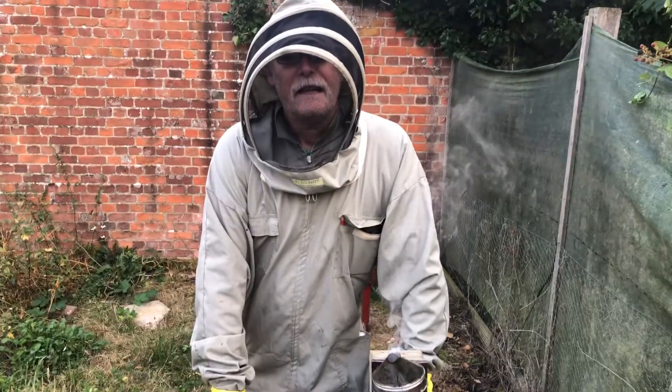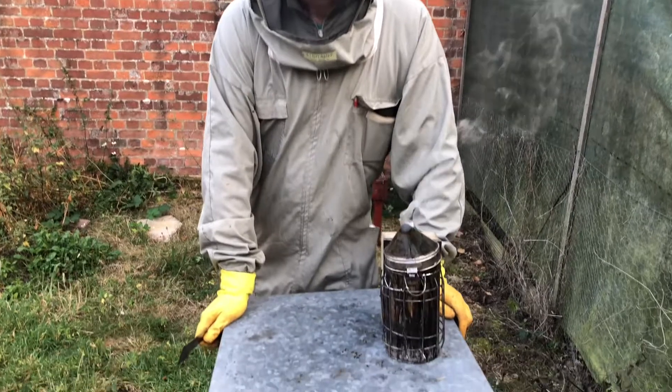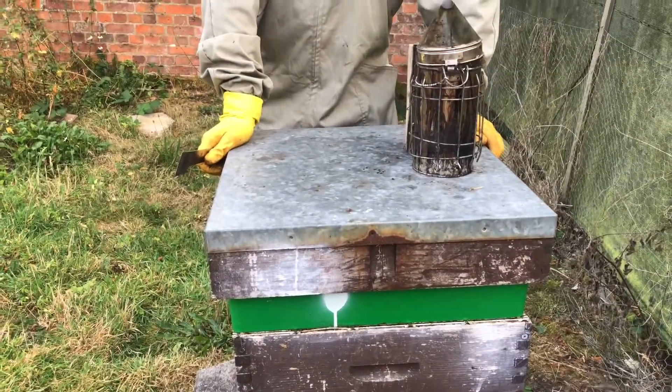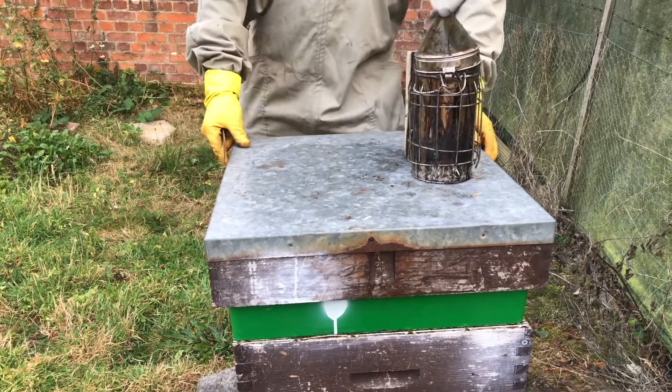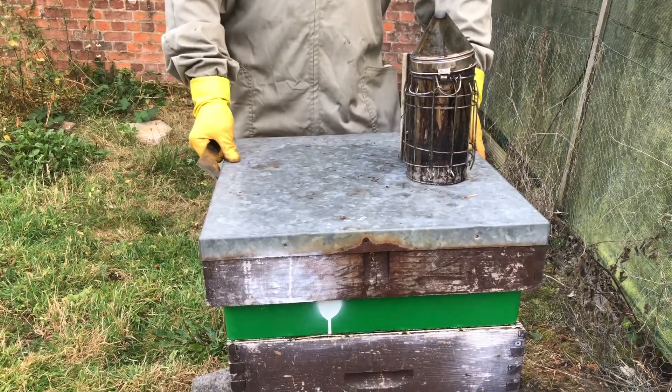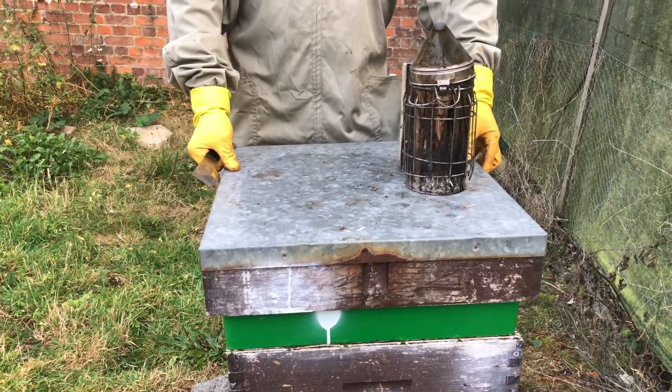As you can see, this colony's got a feeder on. The reason being that we've taken off the honey and we need to replace it — need to get some food in. These bees will be used to coming up to collect food, so if we put Apigard in then it shouldn't cause them any problem.